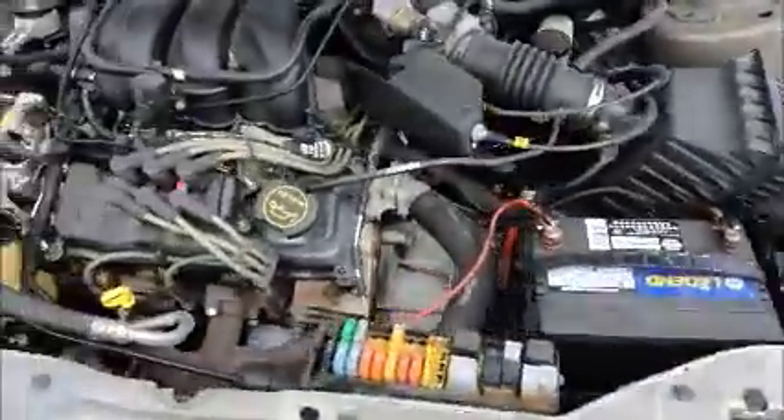This is a Ford Taurus. As you can see, it starts up.